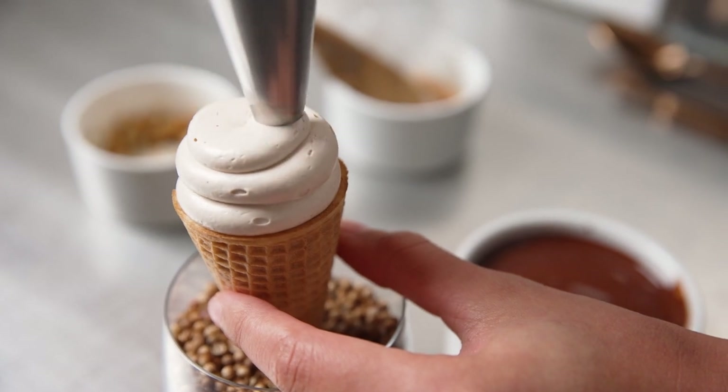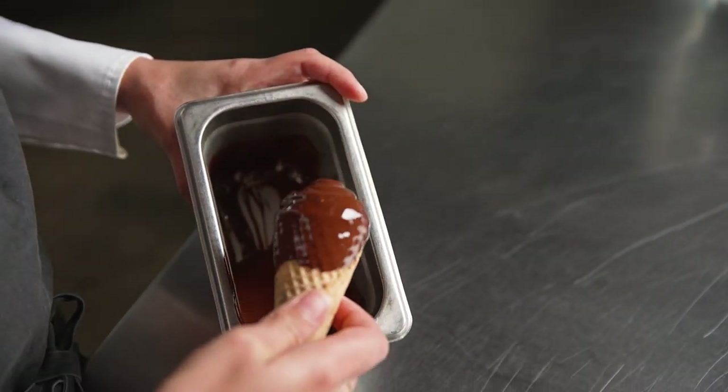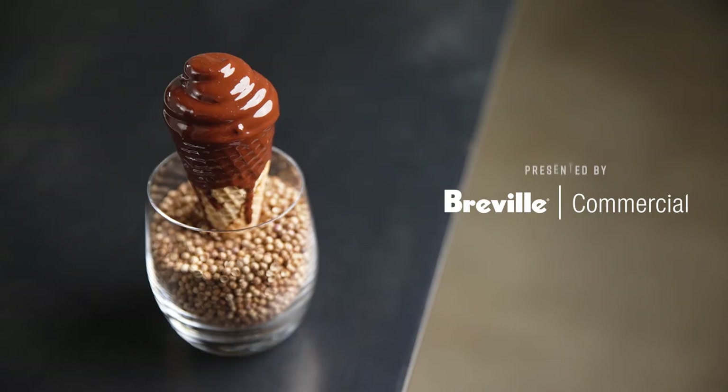Then our smoked vanilla ice cream, and finally it's dipped in a chocolate shell. Everyone loves a good ice cream cone, and this just reminds me of a fun and playful way — but also giving it an unexpected twist with the smoke.